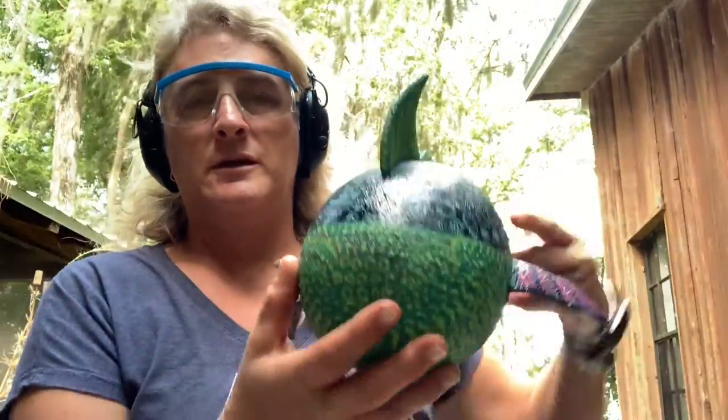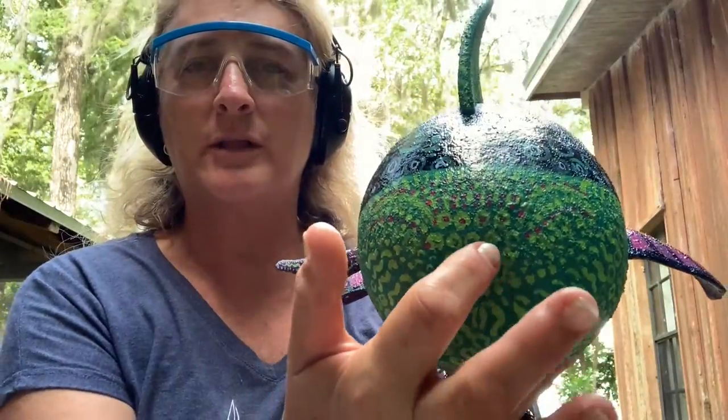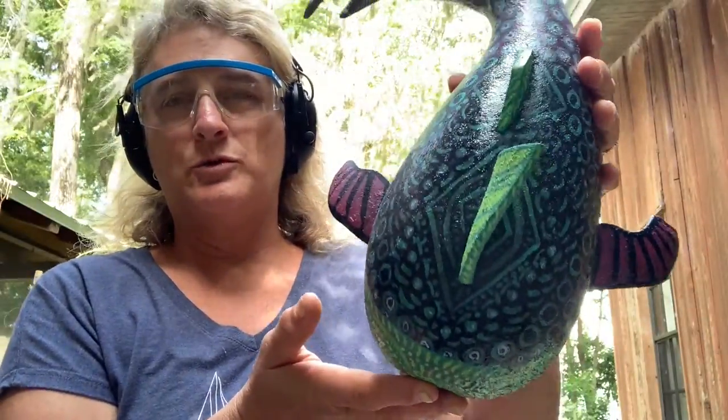I'm going to try and center just above where the natural belly button of this is, and then after the hole is cut I can see if I want to do a little bit more to make the eyes stand out. There's a lot of breeze out here so I am not wearing a mask, but I've got on my hearing protection and my glasses.